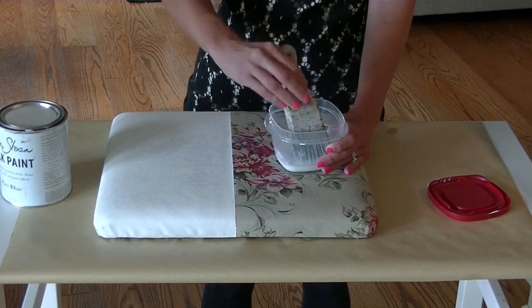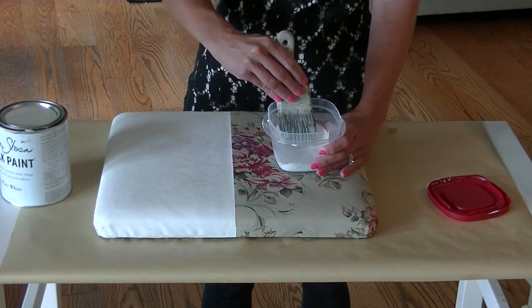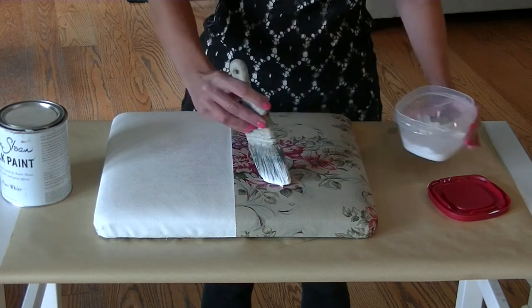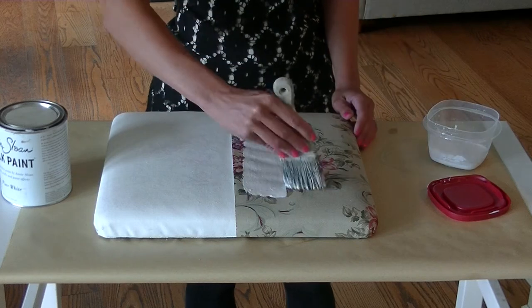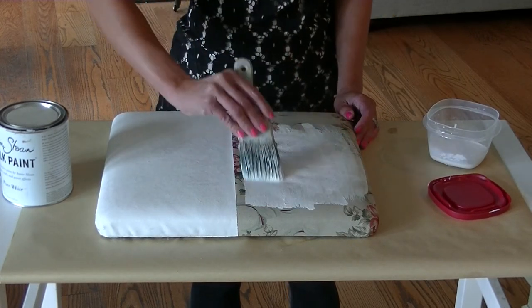A lot of times when you mix the paint and the water, the paint is heavier and denser so it falls to the bottom, so you might want to mix it up a little bit. Then you just put some on your brush and go for it. The fabric really does soak it up pretty fast.